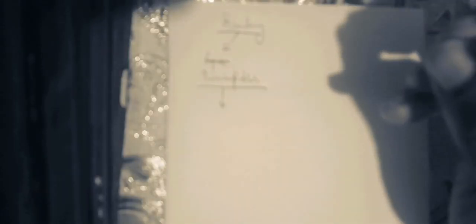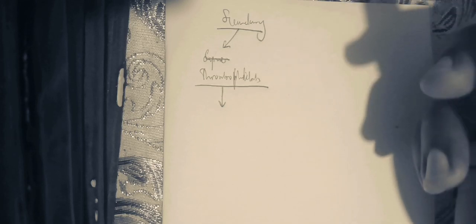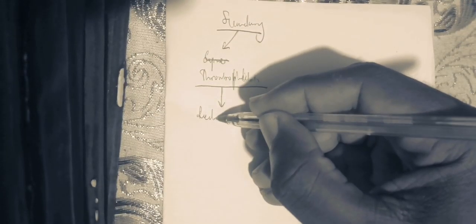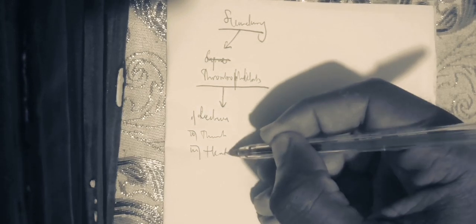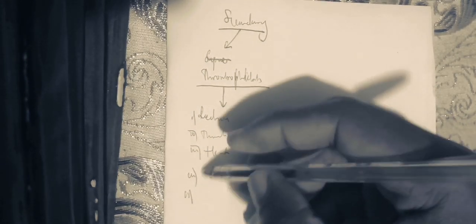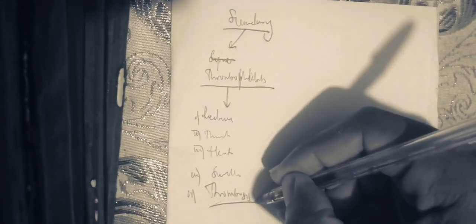Generally, you are going to have dilated and inflamed superficial veins. The superficial veins are going to be swollen and tender. They are going to have all the signs of inflammation: redness of the superficial vein, tenderness, heat, swelling, and also abnormality in function that is going to result in thrombosis.